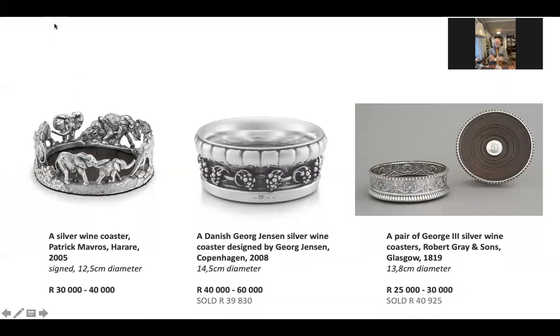That is your wonderful working space. I included this slide because I thought it was quite interesting — you have got all these different types of wine coasters. I know you're very involved with the dining room table, from candlesticks to these fantastic wine coasters. And it's interesting that you can see the Georg Jensen, which is a 2008 example, originally designed by him at the beginning of the 20th century. And then there's a very nice pair of George III silver wine coasters — all very similar in their price range, but very interesting designs.